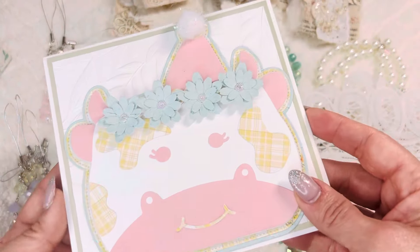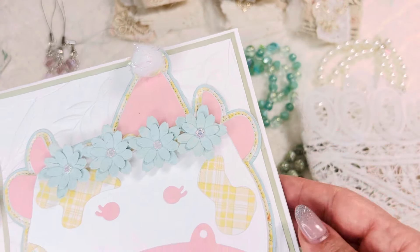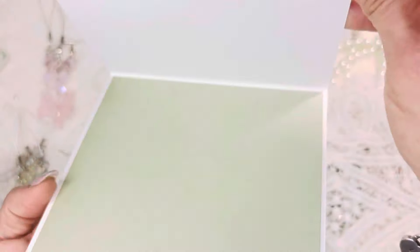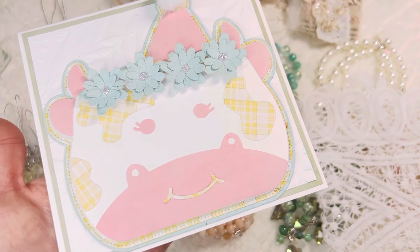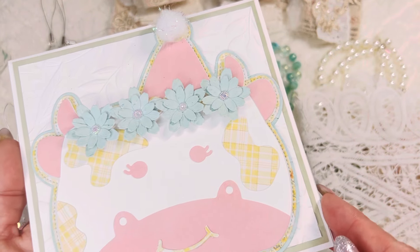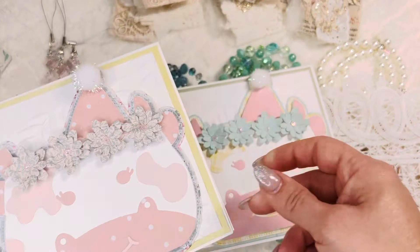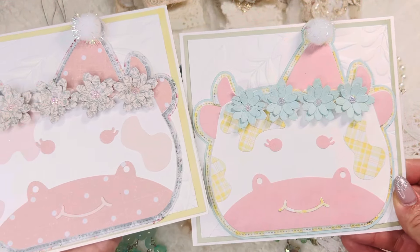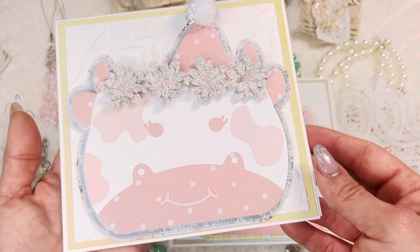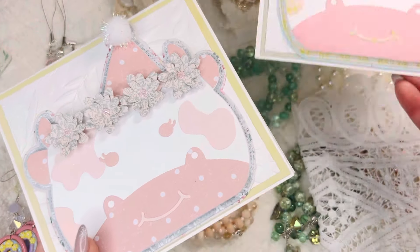I also used a 3D embossing folder. I was going to add more dimension but I stopped myself and left it flat, then just lined the inside. I left it plain so you can use it for a happy birthday, a welcome baby, or just for a girl who loves cows — not labeled for any specific occasion. I have two of these, and two of another design. The second one is so stinking cute — same dimensions, with beautiful flowers with little gems in the middle and a little pom-pom.